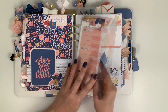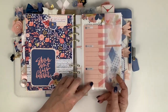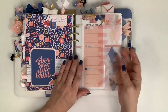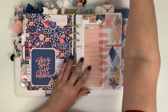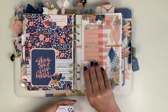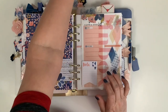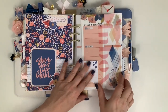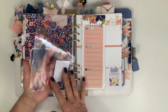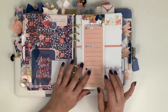I took the printable, typed the word 'inbox' on top of it, and printed it on transparency paper, so I just use that as my inbox page. I'm going to put a few notepad sticky notes on there so that when I have stuff I want to remind myself of, I can just stick it right there. That's my little inbox page.